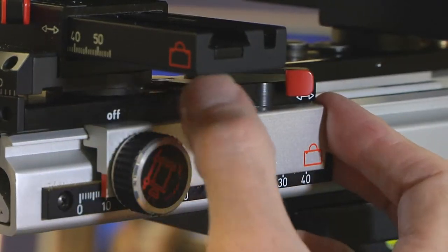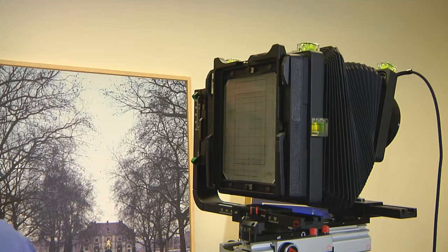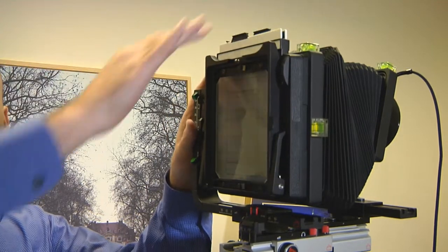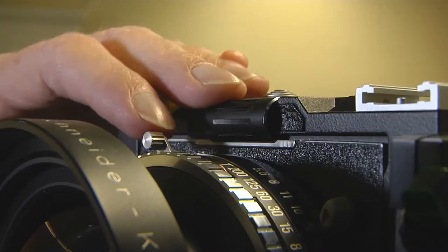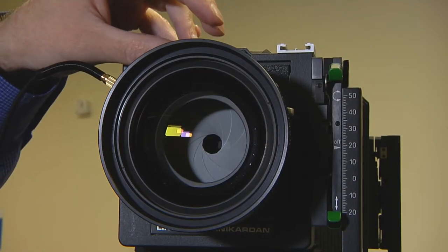Once focused, the last two red levers and the rear standard are locked. The film holder is attached to the rear standard. The shutter is closed and cocked ready to take the photograph, with aperture and shutter speed adjusted.